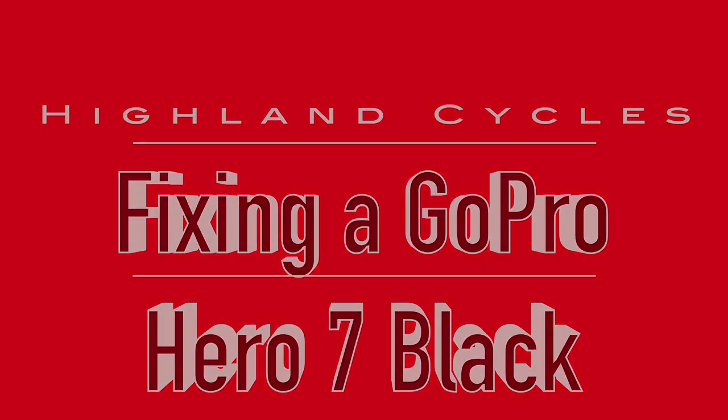Dirt bikes! Hey everybody, it's Morgan from Highland Cycles with another little bit different video. But if you're like me and you have a GoPro and you use it for action sports, it may someday end up like this.